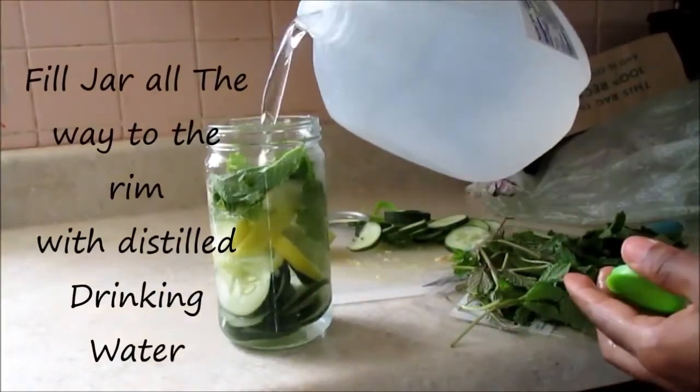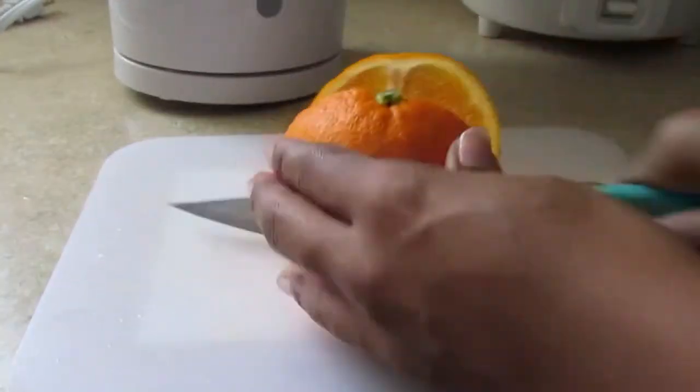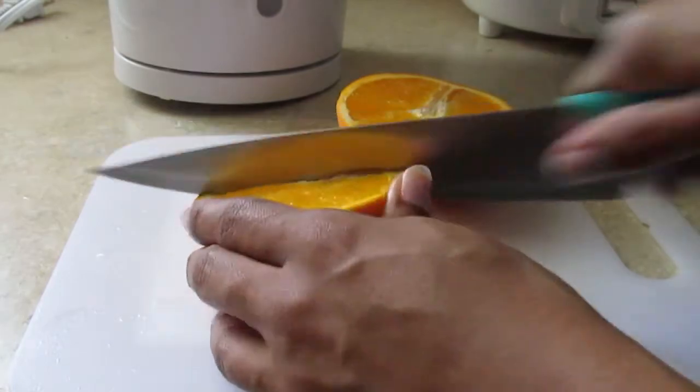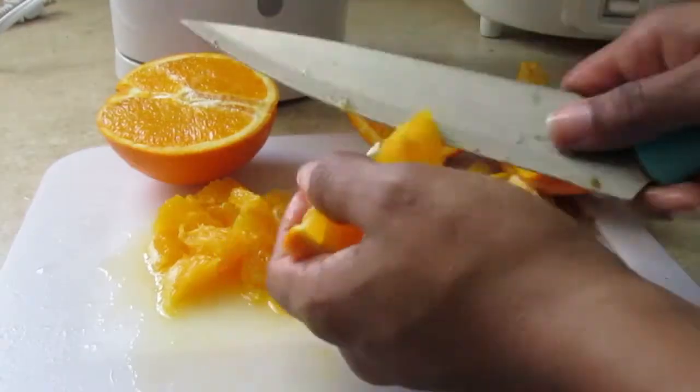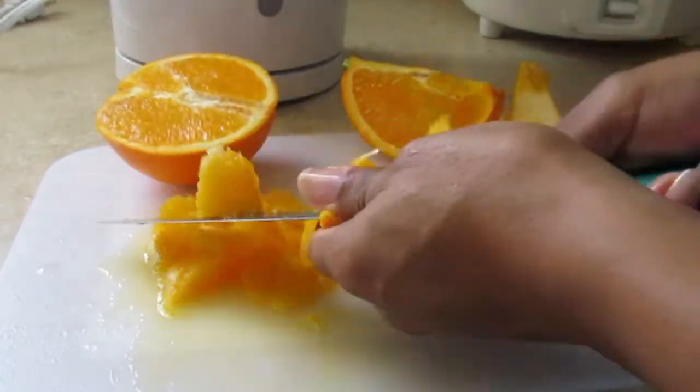I'm going to show you guys how I make that. The first thing you need is any kind of fruit you want to use. Today I'm using just one orange, and I'm going to cut about half of it into small little pieces so I can fit it in my water jar.